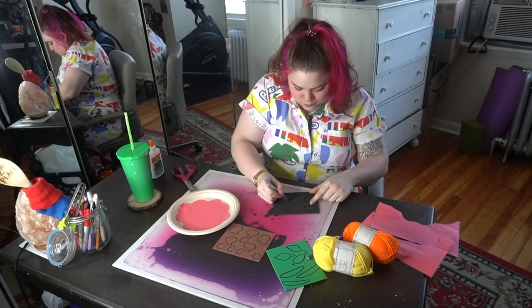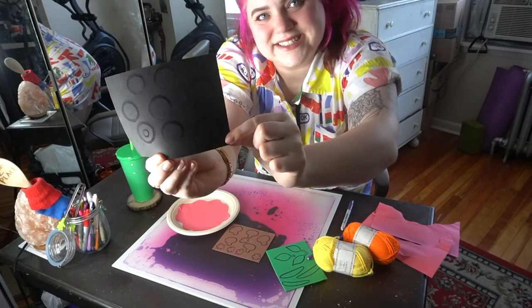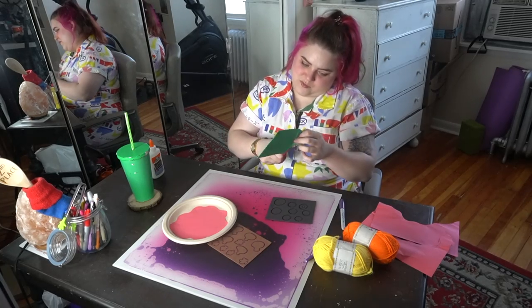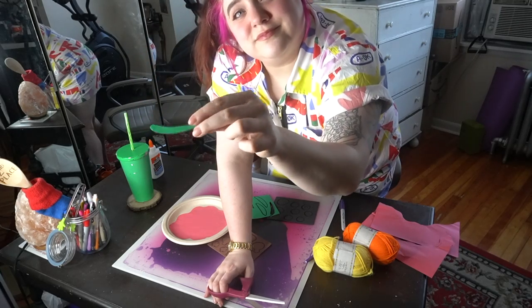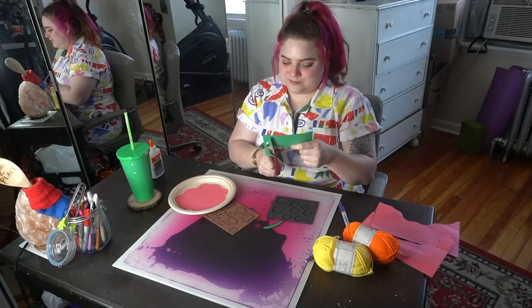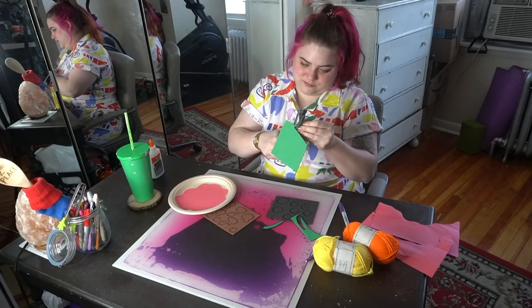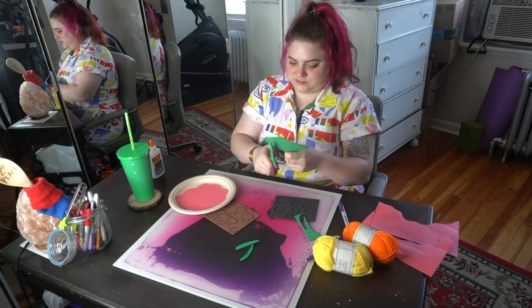For the black olives, I'm just drawing some circles and I'll cut a circle out in the middle of each of them for the pit. Now it's time to cut out all of our toppings. I chose foam paper not only to give another texture but also because I really like the feeling of cutting foam paper — it's a little springy. If you don't have foam paper, construction paper will work great, or use white paper and color your own toppings.